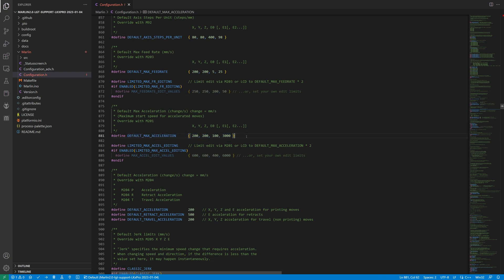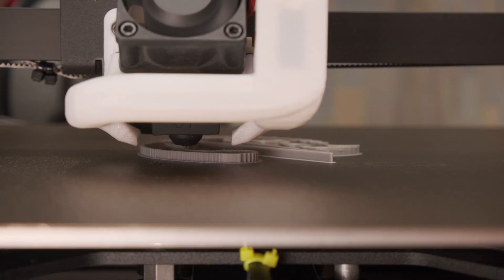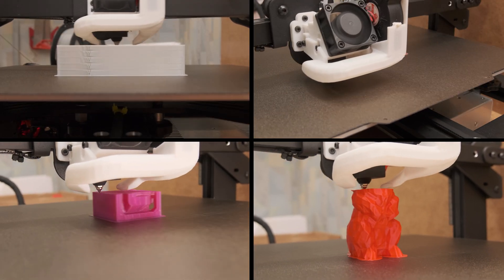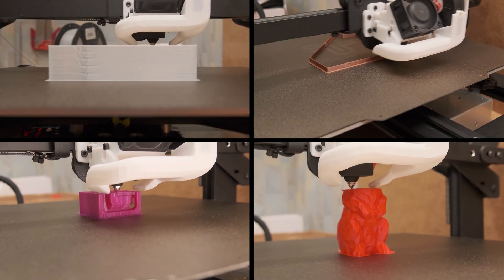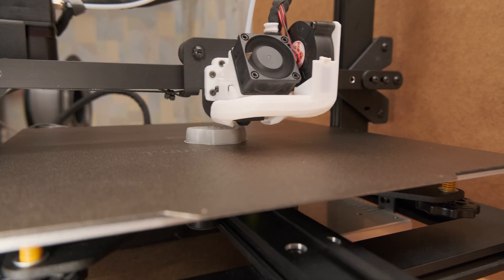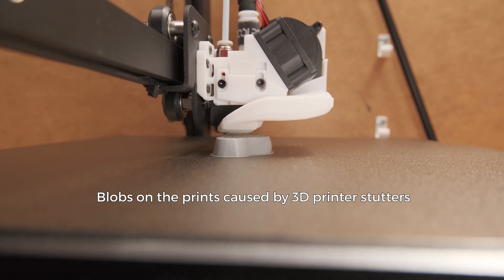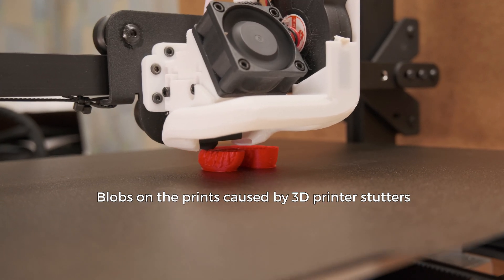However, the jerk value is not impressive at all as we are dealing with so much weight and there is no way to change movement directions faster without losing steps. For the comparisons, I chose acceleration test prints by Michael from Teaching Tech, my own design test cube, and a low poly bunny. The reason there are no test prints with any type of arcs is because this printer has a slow 8-bit board and is incapable of printing them properly at high speeds, despite disabling the power loss feature, having a fast SD card, and using basic printing resolution.